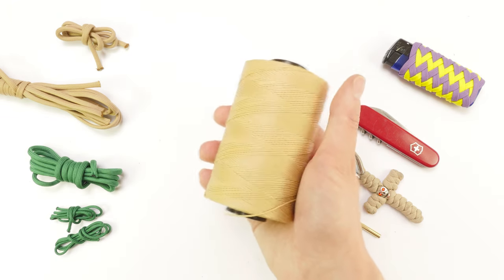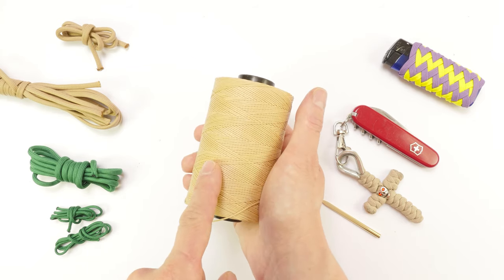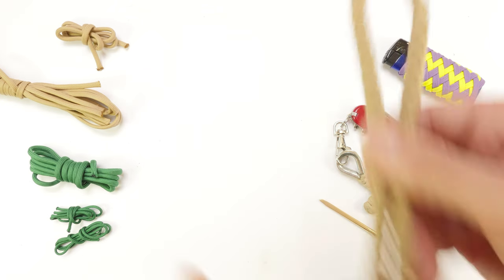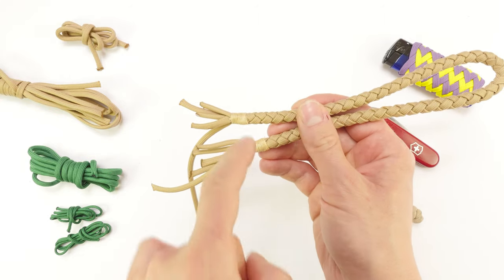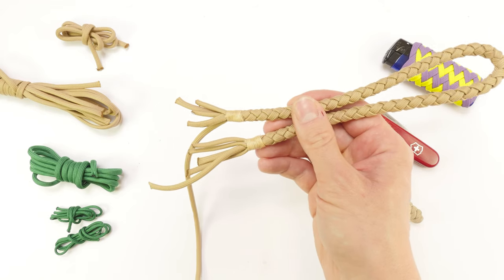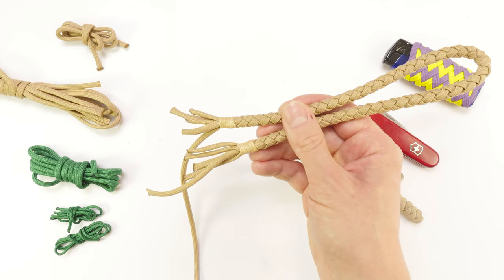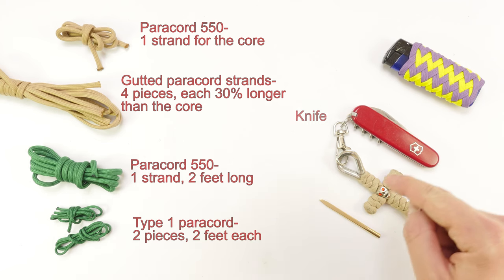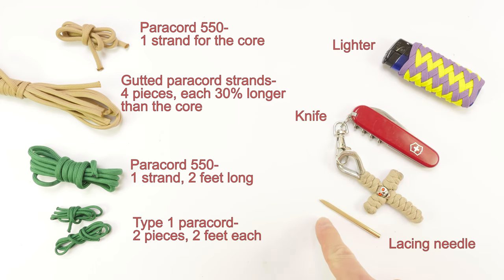You're also going to need some thread — you can also just use inner strands of your paracord — and we're going to use these to whip the ends. Basically, what we're going to do is tie up the ends in order to secure them. This is optional and you could just use tape, but this is a much more secure method. As far as tools go, you're going to need a knife to cut the cords with, a lighter to meld them, and finally a lacing needle, which is very handy for braiding our knots.